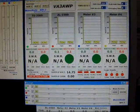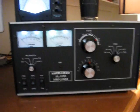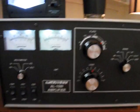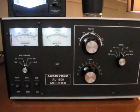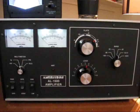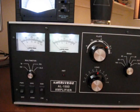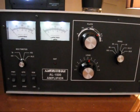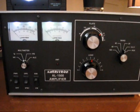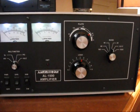On 20 meters the AL1500 is not bad — it's pretty efficient, but it's not the most efficient. The AL1500 seems to be most efficient on 40 meters and 80 meters. It's actually more efficient on 10 meters, 15, and 17 than it is on 20. So 20 seems to be the least efficient for some odd reason with this amplifier — that's just the way they're built. They require a little bit more drive on the 20 meter band than they do on any of the other bands.